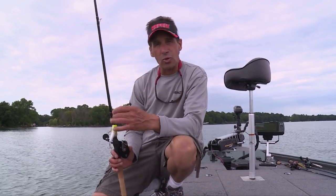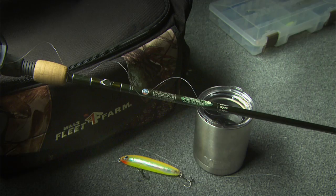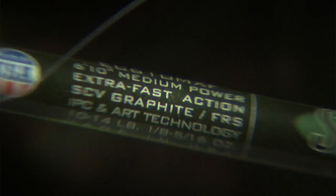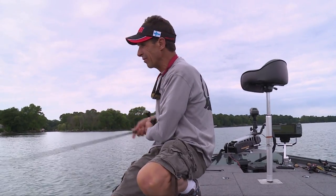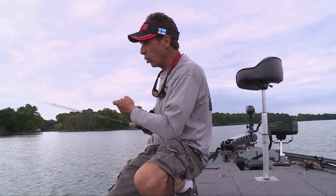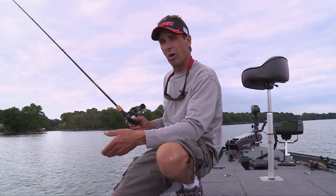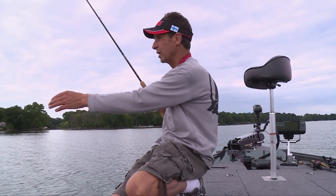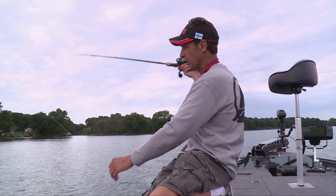As I was saying, rod, reel, and line is really critical for topwater fishing. My weapon of choice here is a St. Croix 610 Legend Elite Rod. What's really critical about topwater fishing is you want to make a long cast. You want a softer action rod to impart action into the bait, and also for hook setting and landing the fish. This rod is a medium power, fast action — sort of a softer thing.